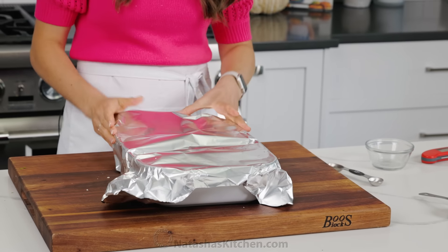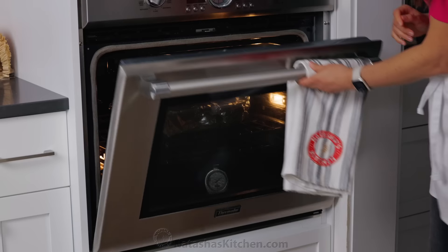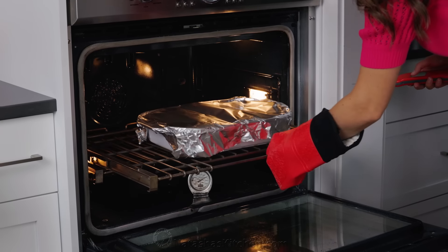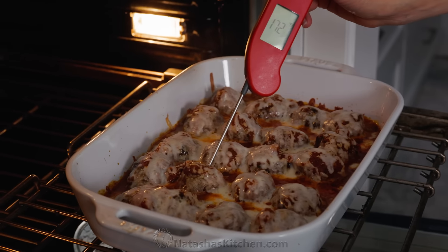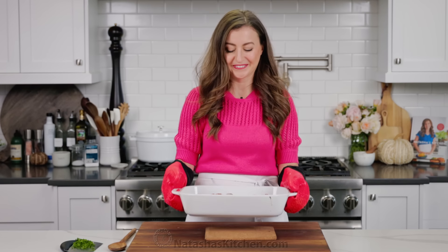Sprinkle on the remaining quarter cup of parmesan cheese, then add a generous layer of shredded mozzarella cheese. Cover your casserole dish with foil, then bake in a preheated oven at 400 degrees Fahrenheit on the center rack. Bake for about 30 minutes or until the sauce is bubbly, the cheese is melted, and the center of the meatball registers at 165 degrees Fahrenheit on an instant-read thermometer.